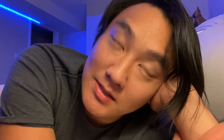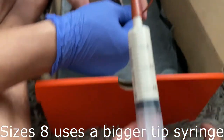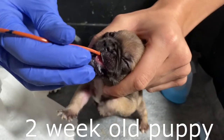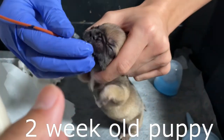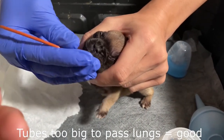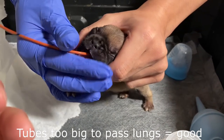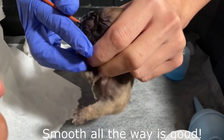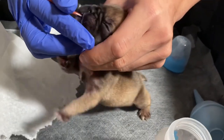Part number one: tube sizes. The sizes I recommend are usually around sizes five to eight. Size eight I recommend for actual beginners and newbies, because the tube is big enough that if you were to go inside the trachea, it wouldn't let you — the tube is big enough to prevent you from going inside the trachea, which goes towards the lungs, and therefore you cannot inject.